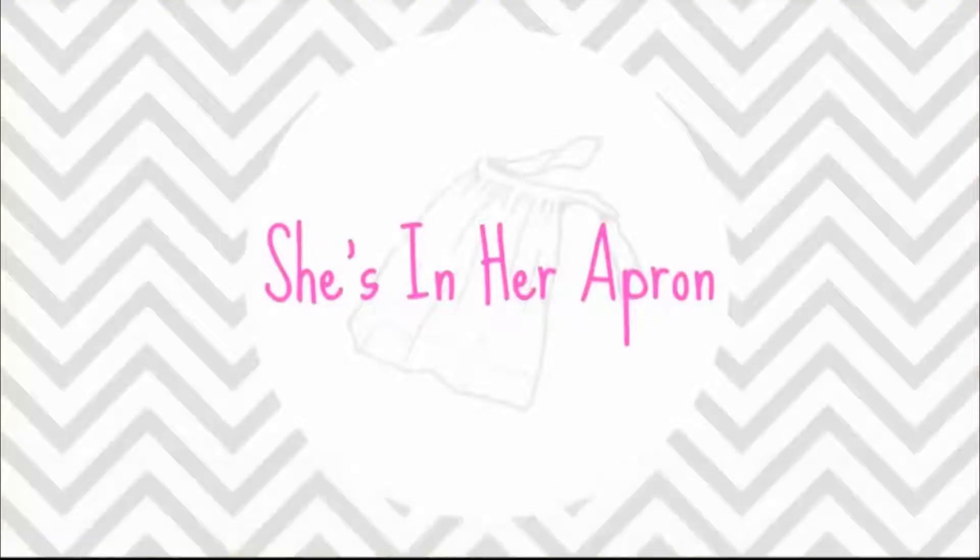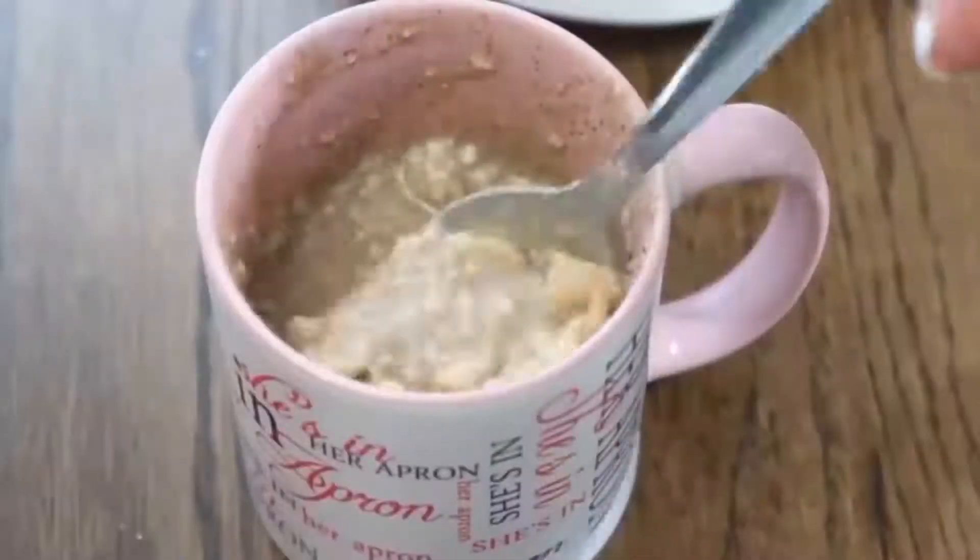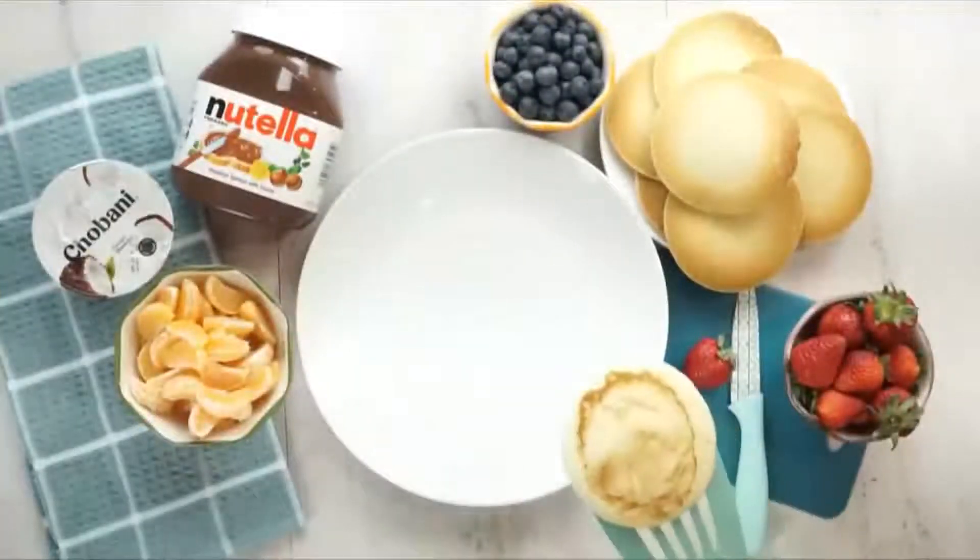Today I'm super excited to be collabing with one of my favorite YouTubers of all time, Kimmy from She's in Her Apron. She's also gonna be sharing some breakfast ideas so go check out her channel, I know you will love it. I'll go ahead and link her channel in the description box below.